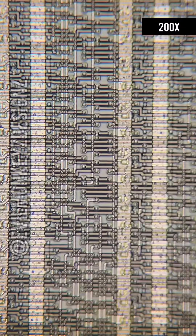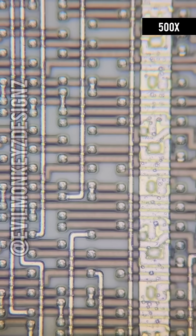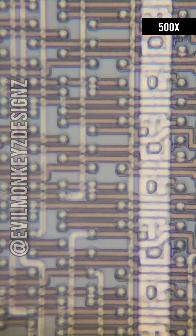If we zoom in, we can see another sign that this is a gate array: all of the unused circuit elements. There are many traces that don't appear to go anywhere.